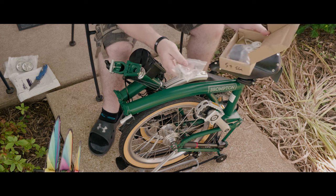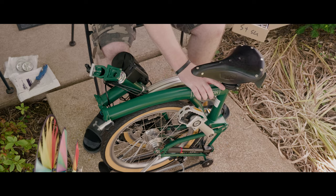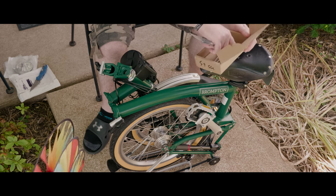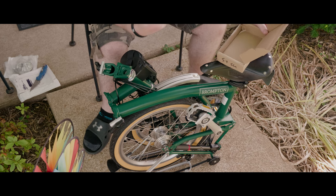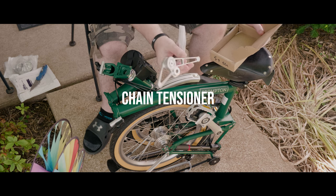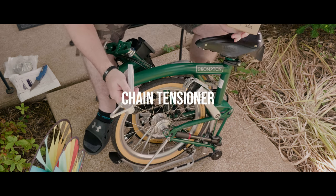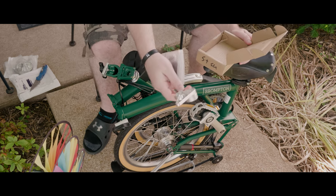This is the seat post clamp — right now there's a black one on the bike, and this is the silver one. Here are the pulleys for the new gear — this is for the derailleur system. I'll add an annotation to the video so you know what it's called, but this is going to replace the little device on the inside. You can't see it now but you'll see it when I install it.